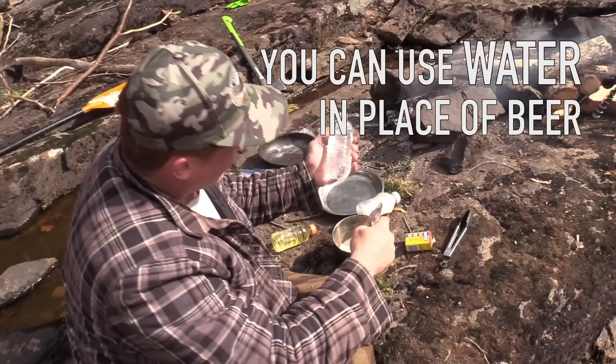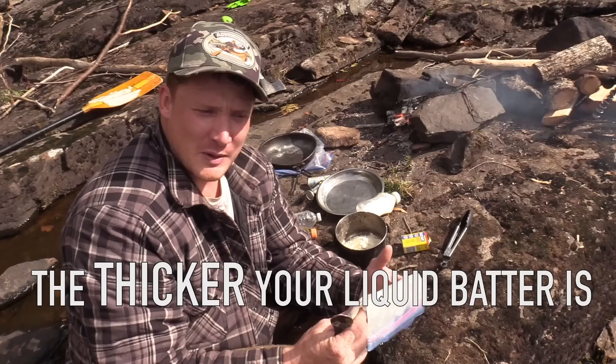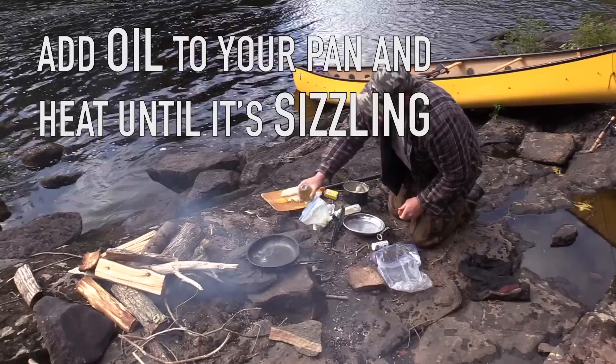I'm just going to use water. Beer is great, but you might want to drink your beer. That's about the right consistency for me. The thicker your liquid batter is, the thicker your battering on your fish will be. Put some oil in your pan and let that heat over the fire until it's nice and sizzling hot.